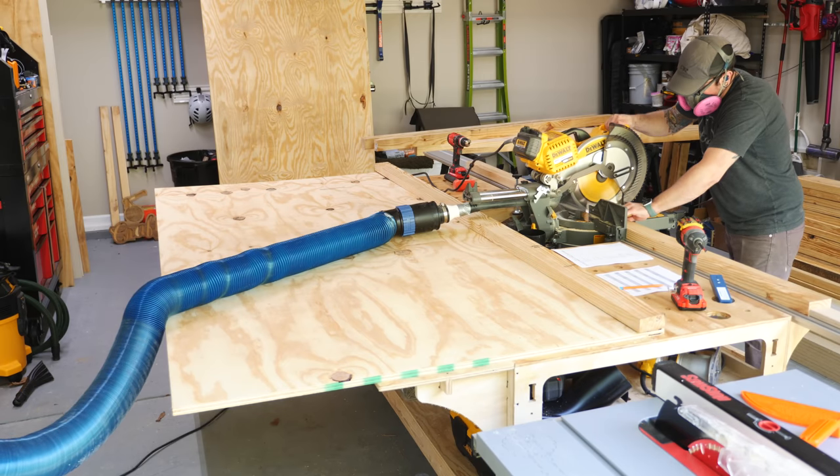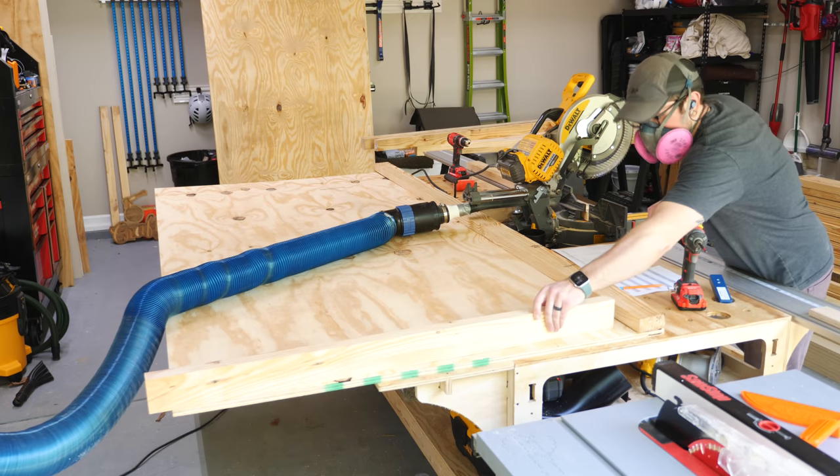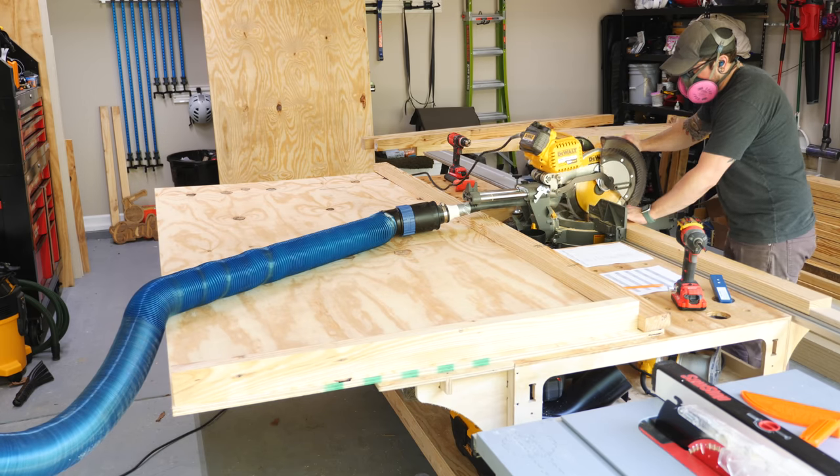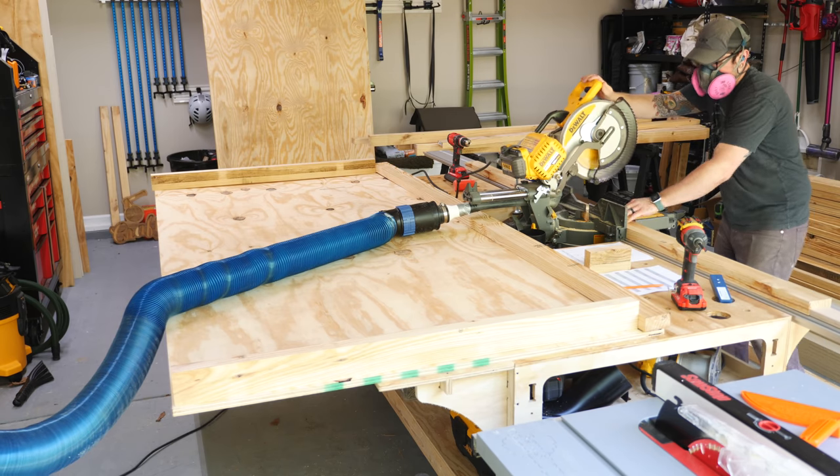Next I could start cutting the boards to length, again to make up the framing for the top, over at the miter saw. Having a stop lock here was super helpful as it allowed me to make accurate, repeatable cuts, which made assembly later a lot easier.